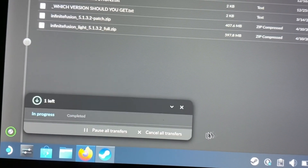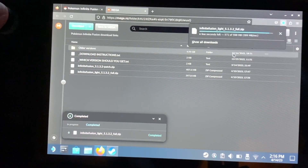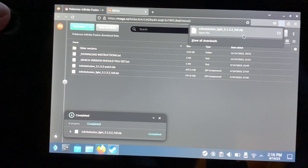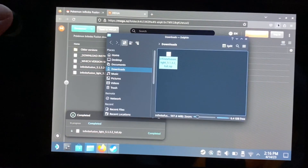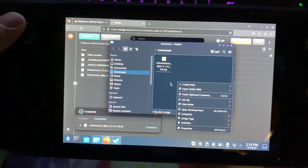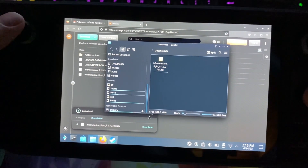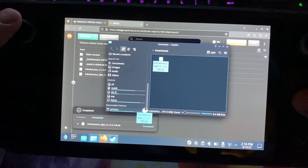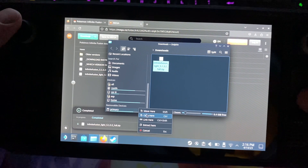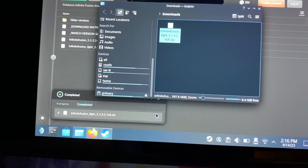You're going to want to go get the file — if you Google it you'll find it, it's like the first search result. Make sure it's the full version; you'll see it in the text, it'll say 'full' — that's the one you want to download. Once you do, I moved it over to my SD card just because I don't want to take up too much system memory. Extract it to your SD card, your desktop, or wherever you want.